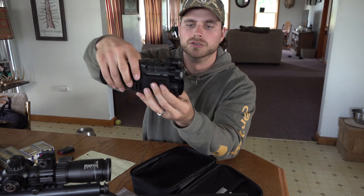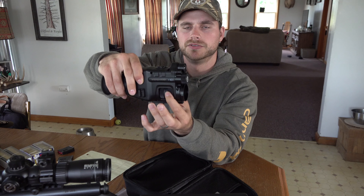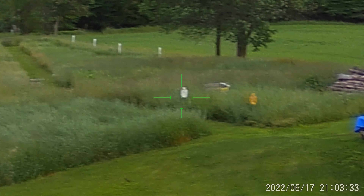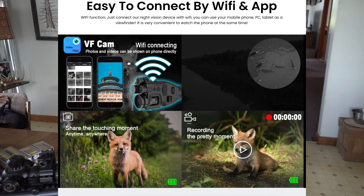You have your zoom right here, and then your fine focus right behind it. Every time you zoom in or out you'll need to readjust your focus. The video this takes is 1920x1080p. You can connect via Wi-Fi to your cell phone to manipulate settings and save videos through the app. This comes with a two-year warranty — if you have any issues within two years you can send it back and get it fixed or get a new unit.